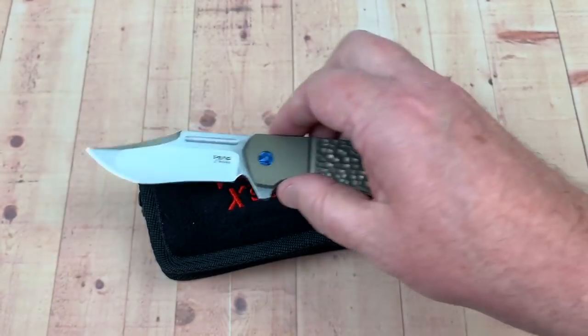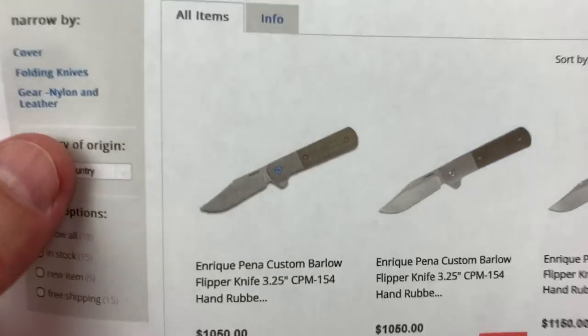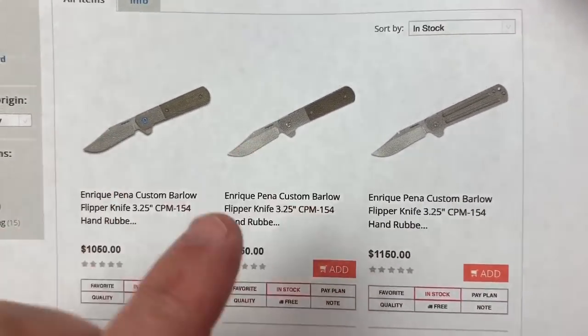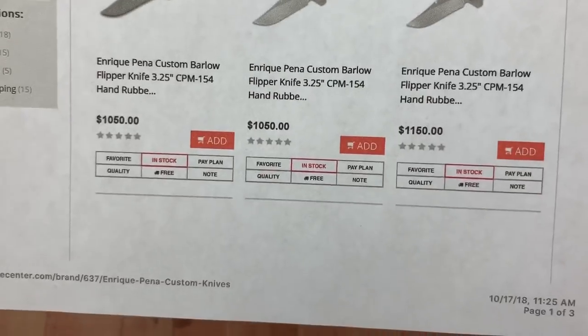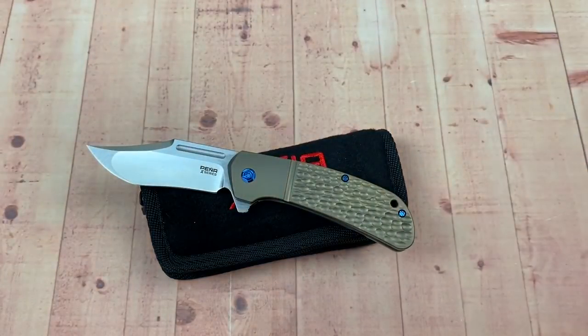I just saw some of his knives online that looked expensive — more expensive than I can afford: a thousand, fifty dollars, you know, and that's that custom Barlow. I've seen that baby out there — that carbon fiber. I'm going to tell you what, that hand rub looks good, doesn't it? Good luck digging that money out of the couch — that ain't happening for me.